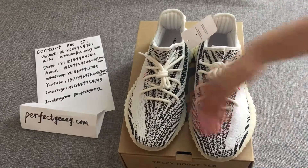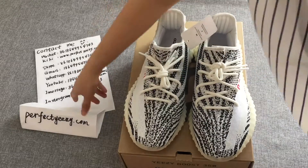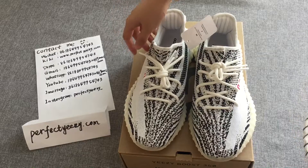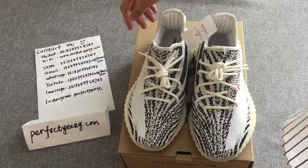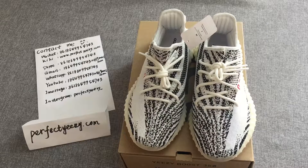On our website, both men's and women's models are available. It is a good time to buy — what are you waiting for? Hurry and contact me.